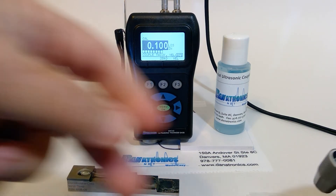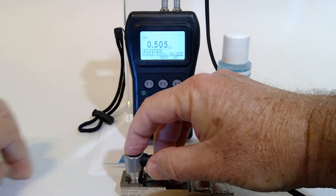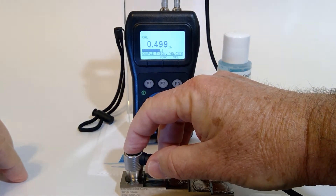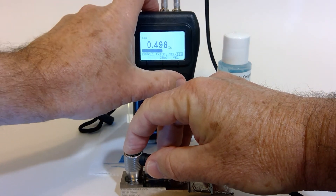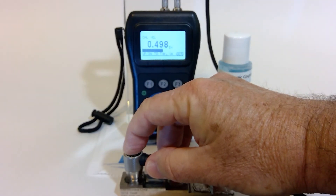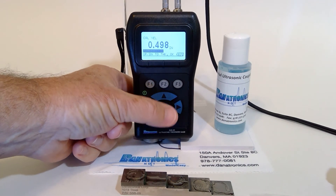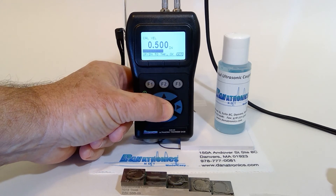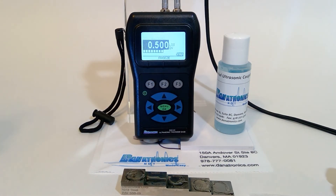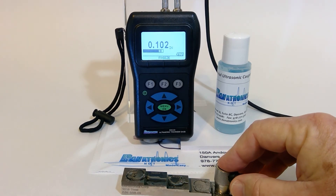Now we couple to the thick side of the block, press F3, velocity, use the up or down arrow key to the correct thickness, which is five hundred thousandths, and press menu, OK. Now the unit is calibrated, and we can check it on our block.